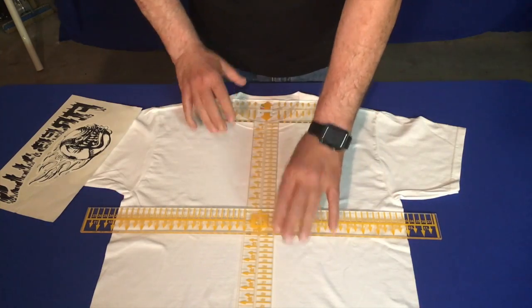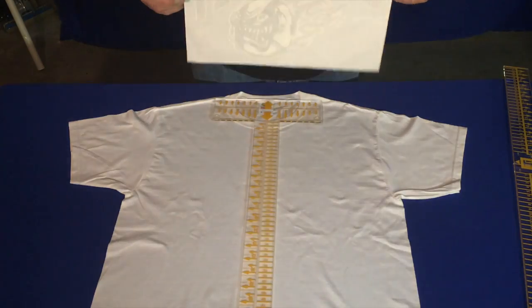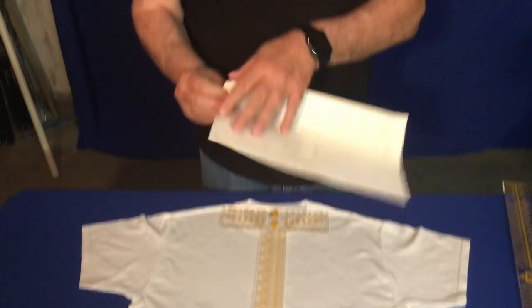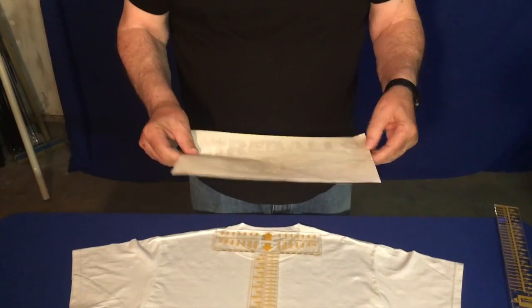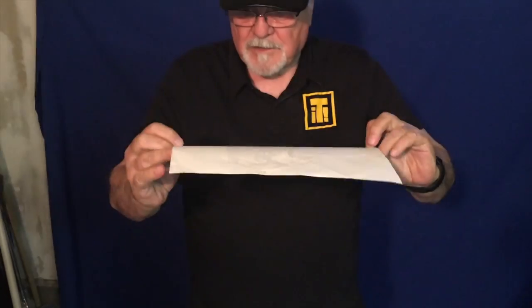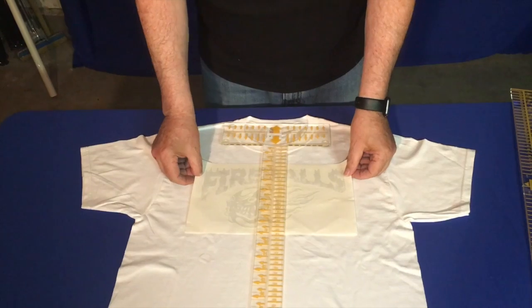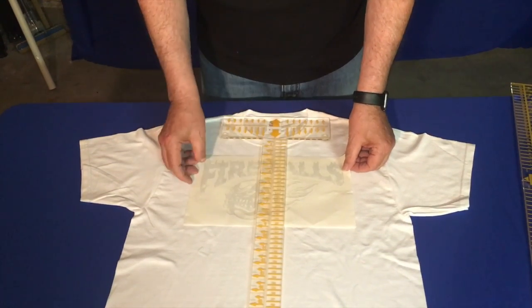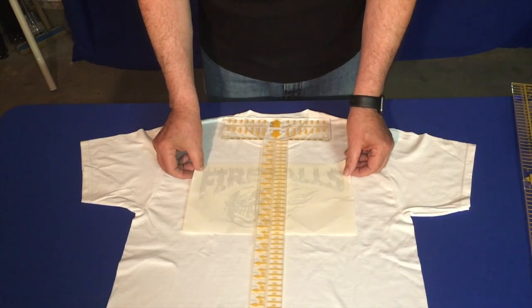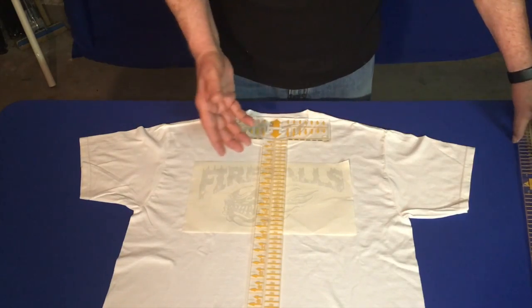The next thing you want to do is find the placement of your design. A lot of you are doing plastisol transfers or inkjet transfers and sometimes you can't see through the papers, so you might want to put a little mark on each side. I can see through this one enough, so I'm going to place my design under my center bar and move the top of the design three inches down from the collar.